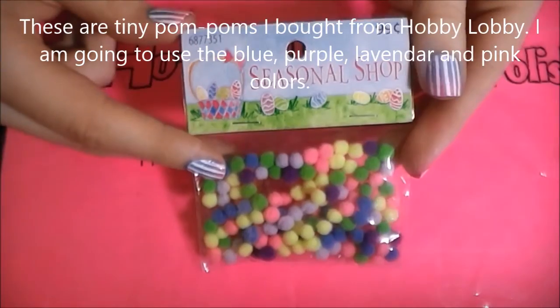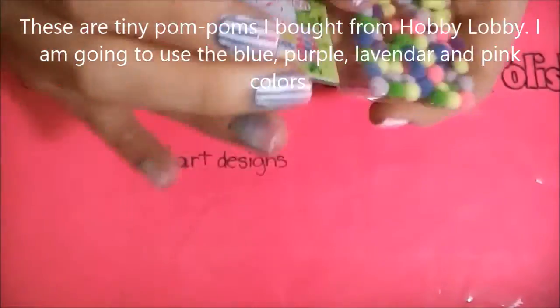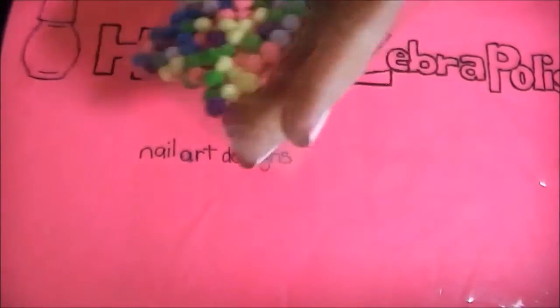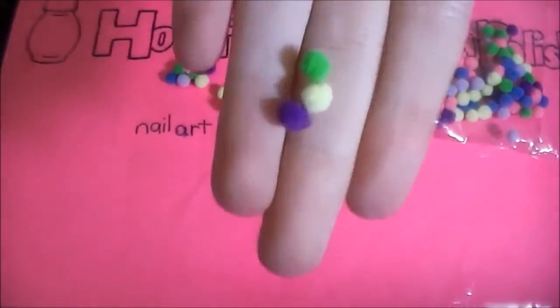So these are the pom poms I have. I bought these from Hobby Lobby one or two years ago, but they are from Easter. I'm sure there are craft stores and places or eBay where you can get them. They're just little mini pom poms.